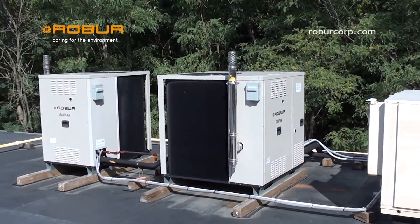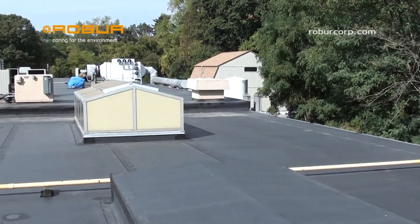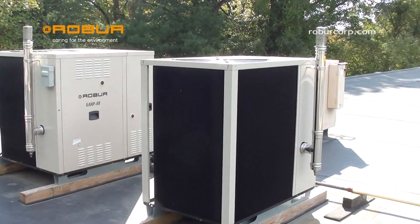Do you know what the purpose of the Rover gas-fired absorption heat pump actually is? This heat pump can produce hot water up to 140 degrees Fahrenheit to be used for your space heating or domestic hot water needs.